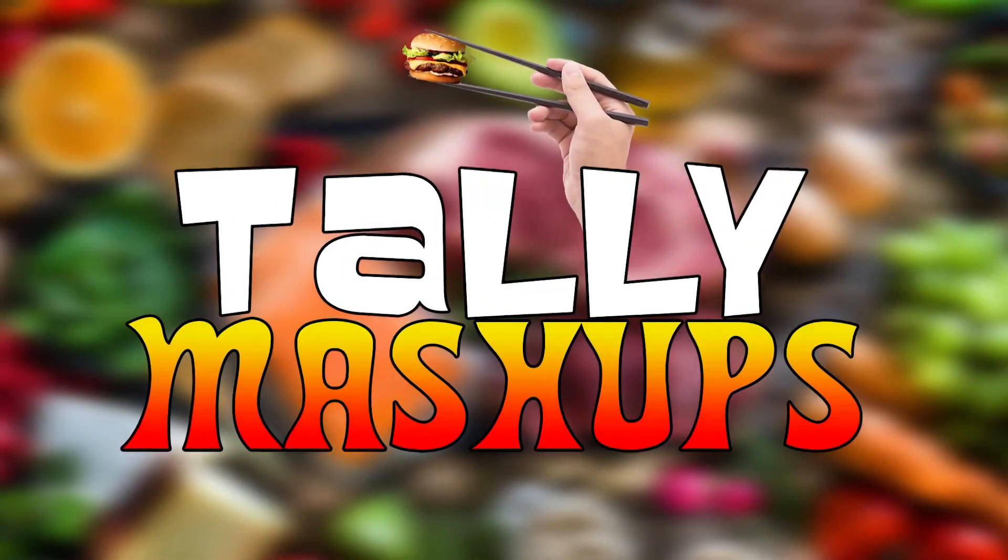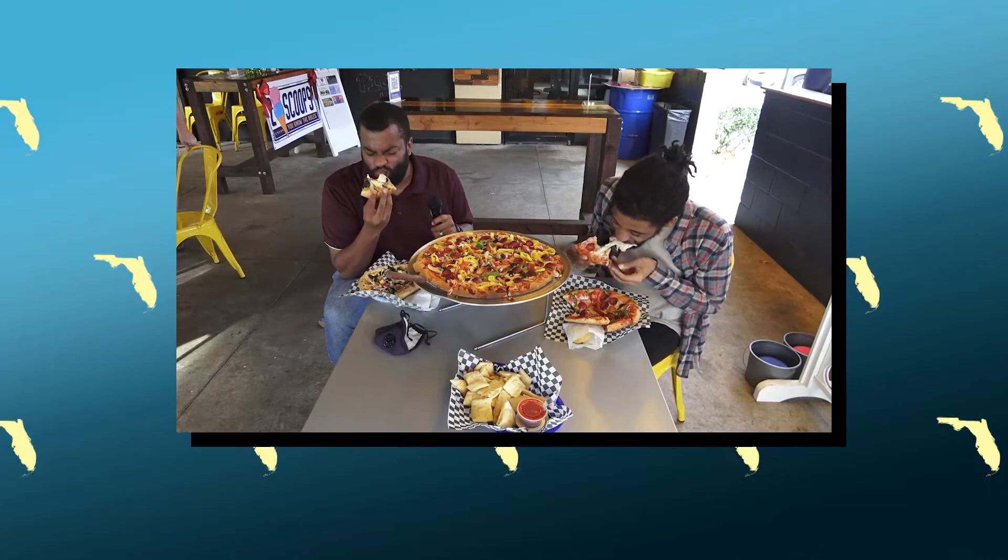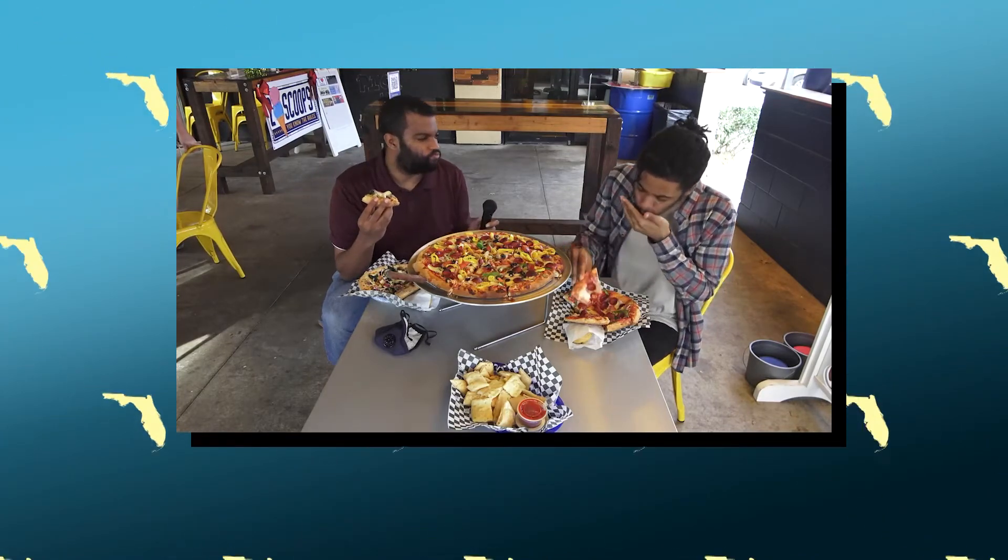Hey everybody! Brand new segment here, Tally Mashups! Do you like eating like me? Of course you do. You're human. Joined with me today is local artist Marcus Thomas from the previous Dave's Pizza Garage pizza review.